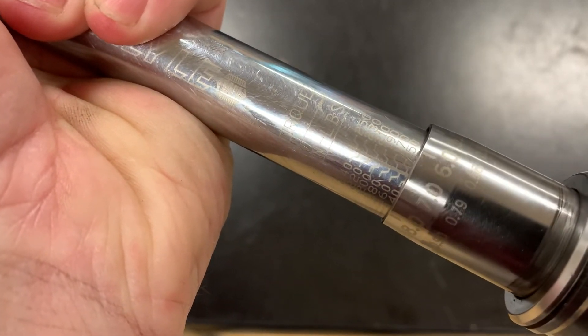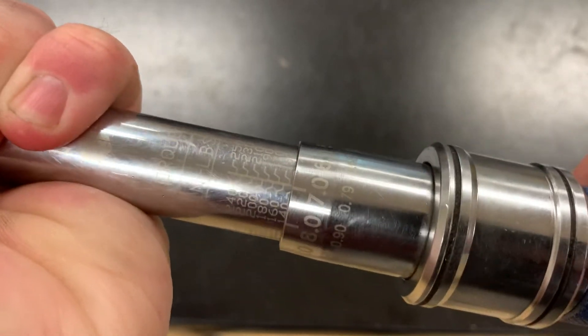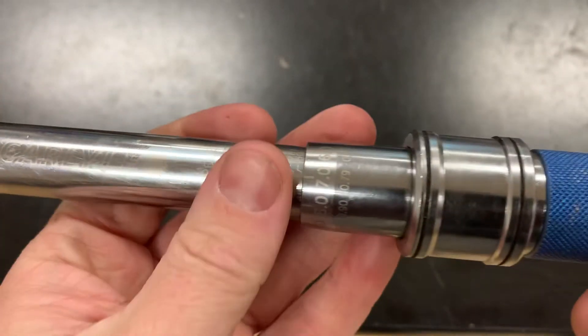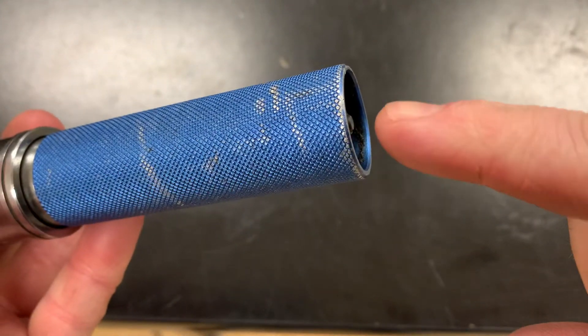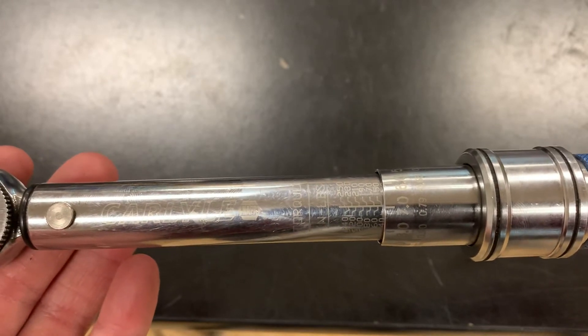Five, six, seven — and since I let go of the sleeve I can't rotate this anymore, so this is set. On other styles there'll be a lock mechanism back here that you need to twist in order to prevent the barrel from spinning anymore.